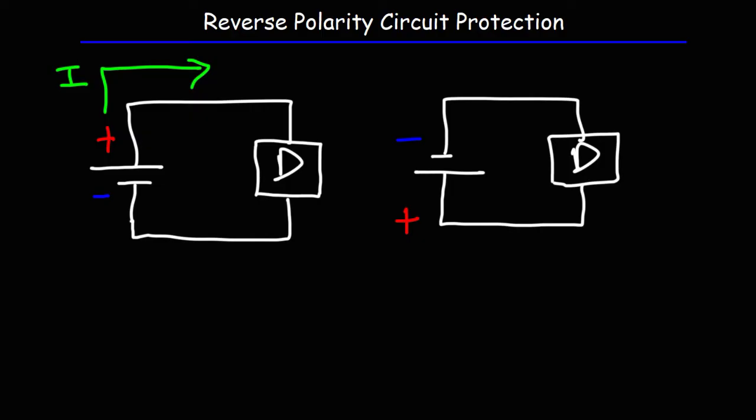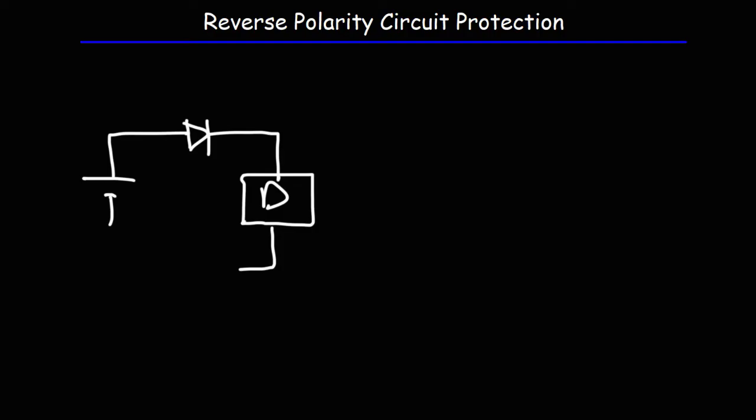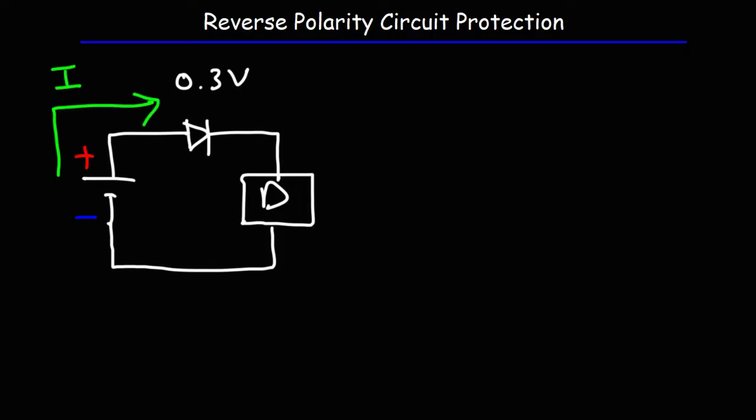One solution to this problem is the use of a diode. Let's say we connect the device to the battery in the appropriate way, and there's a diode in this circuit. We'll use a germanium diode because the voltage drop is very small — only 0.3 volts. When the diode is forward biased, it will allow current to flow through the circuit into the device in the right direction, which is good.